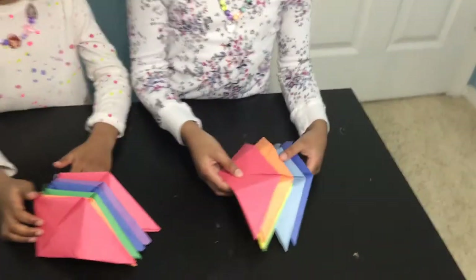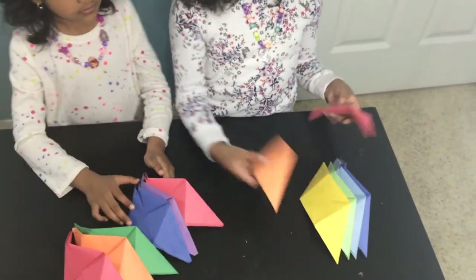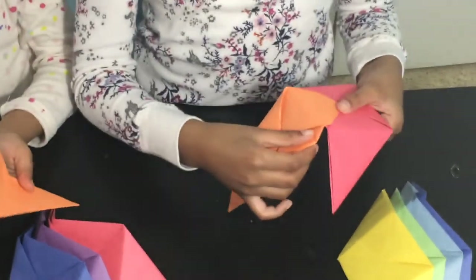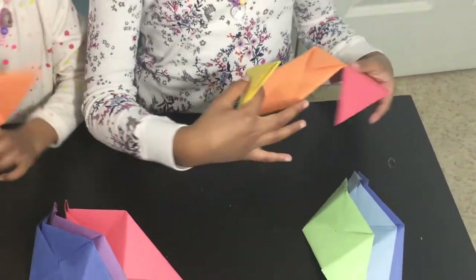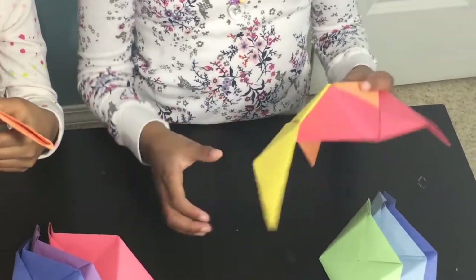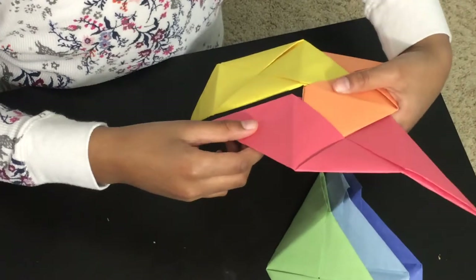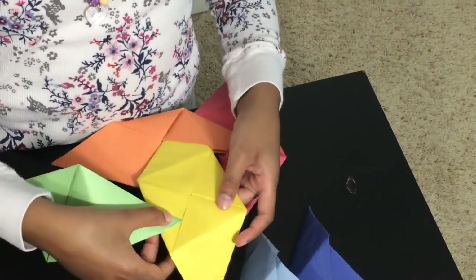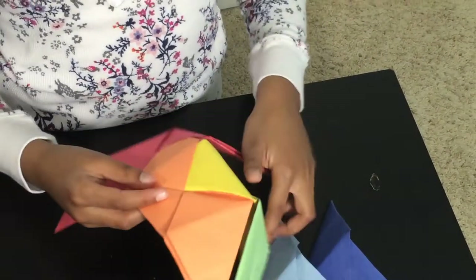So to fix the cube, all you have to do — this is the tricky part — take two of these, take one, put this into here. This is a little bit tricky, so you might want to rewind. The fixing part is the tricky part.